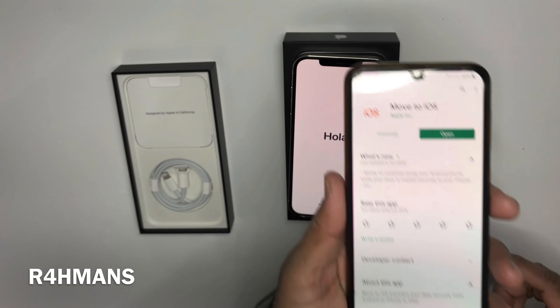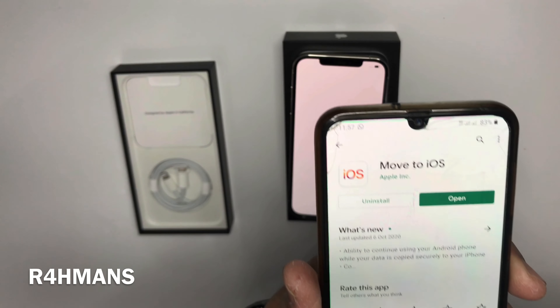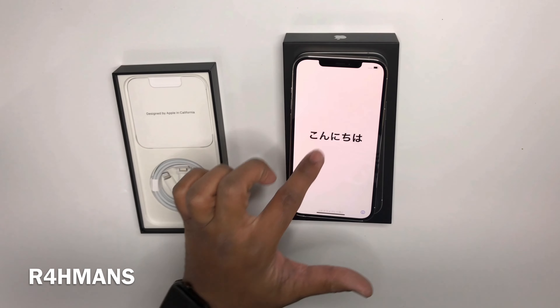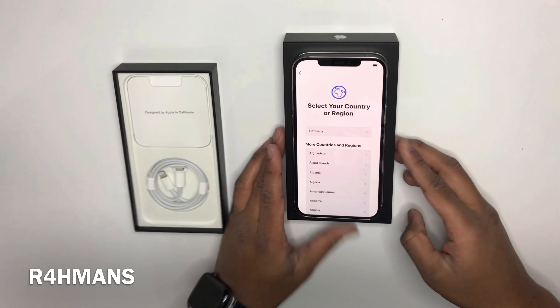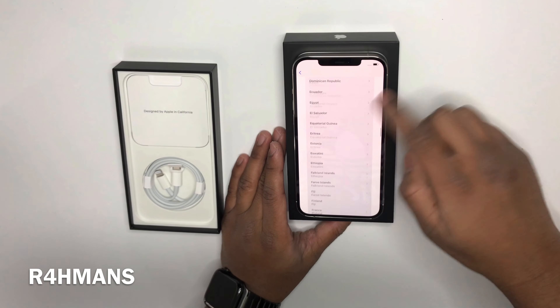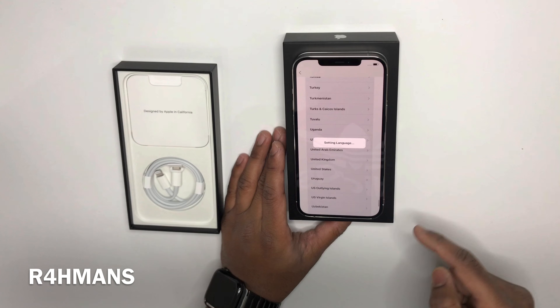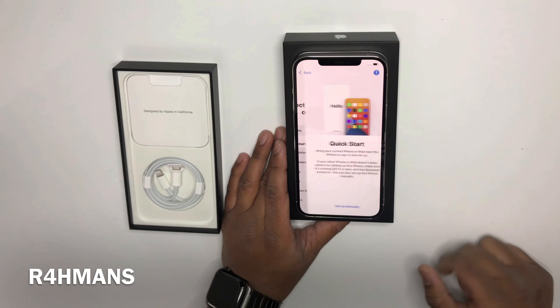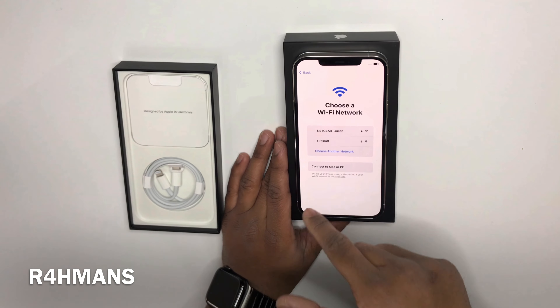So on your Android device, what you need to do is download 'Move to iOS' — just make sure it's by Apple. I've got that ready. So now I'm going to set up the iPhone first — select English and then select your country.